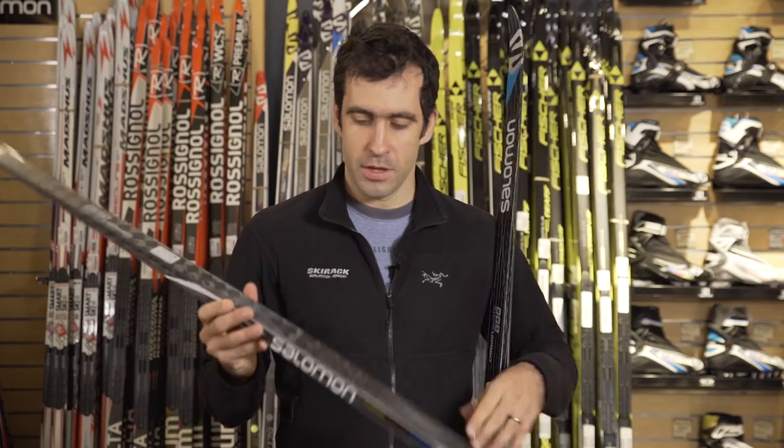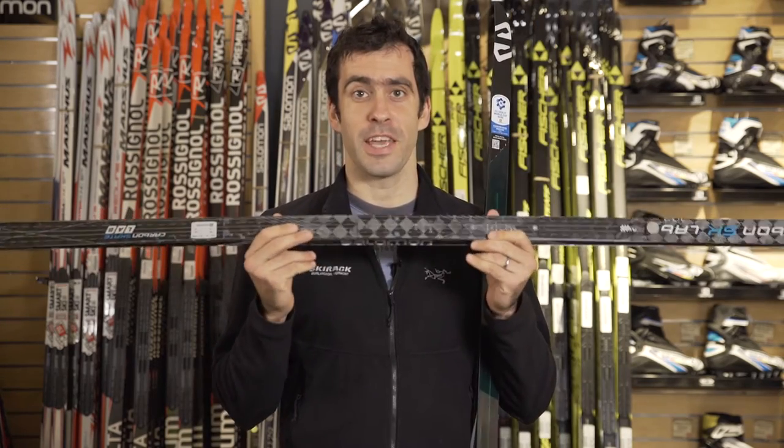Hey guys, this is Jake at the Ski Rack and we are looking at the Salomon Carbon Skate Lab Ski. This is one of our shop favorite skis, new for this year.